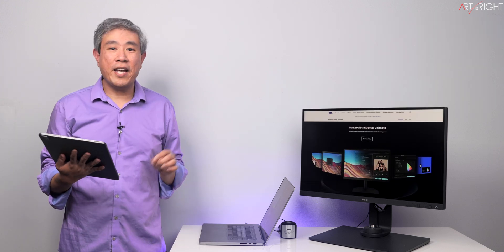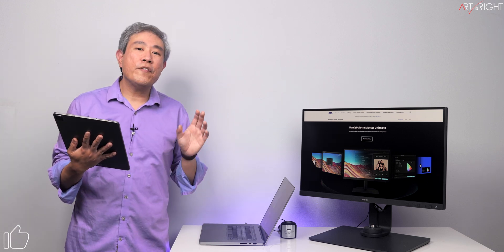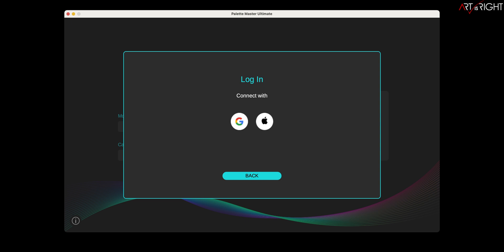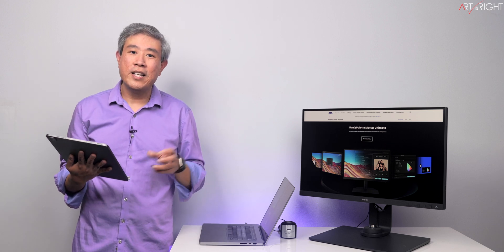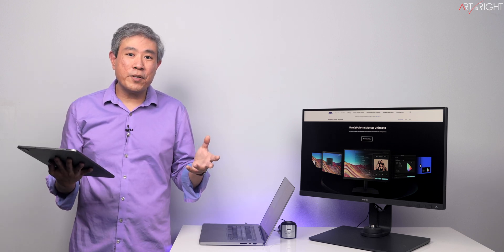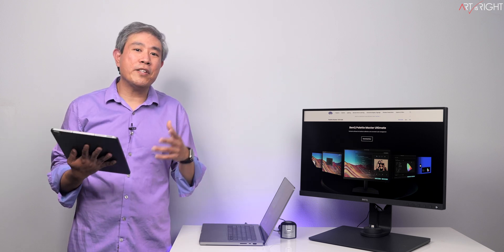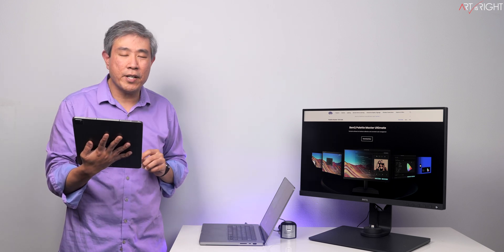Is PMU free? The answer is yes, and I'll leave a direct link to PMU in the description. When you first launch PMU, it will ask you to create an account or use a 30-day trial. This is to support new features such as ICC Profile Sync and ICC Profile Backup via the cloud. If you have an SW display and you're using PMU, I would just create a new account right away. This way you don't have to worry about trying to sign in after 30 days — it just simplifies the user experience.